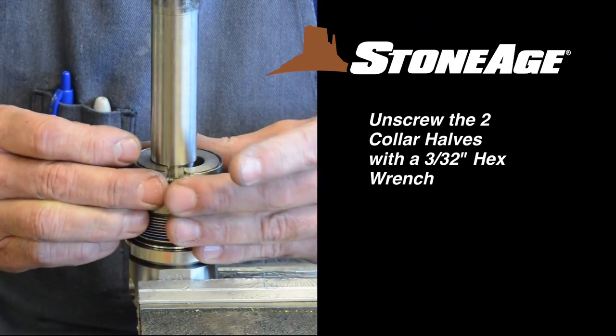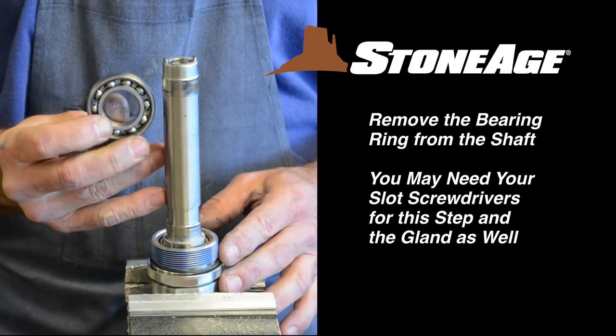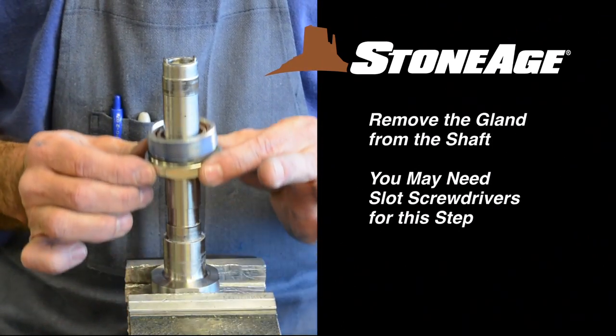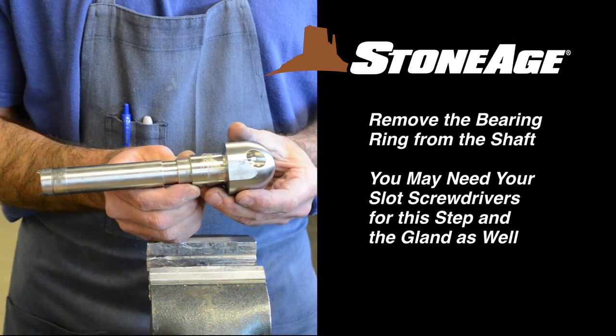Note the relieved groove on the collar faces up — the spring rests on that groove. Unscrew the collar halves with a 3/32-inch hex wrench. Remove the bearing ring from the bottom of the shaft and set aside for cleaning. Slide the gland assembly up and off the shaft; you may need your slot screwdrivers again here. The remaining shaft and head should look like this.